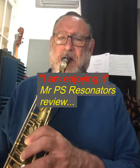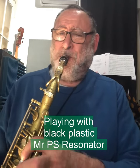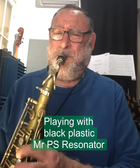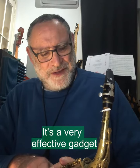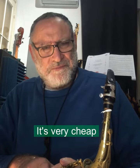My name is Gilo Datsman and I'm exploring here the PS resonator. It's a very effective gadget, and it's very cheap.